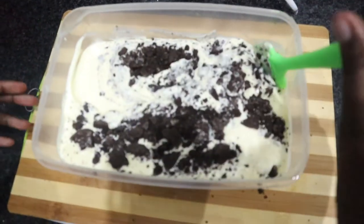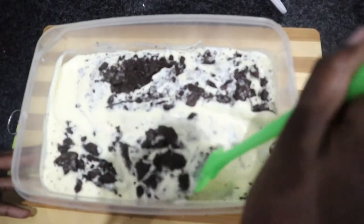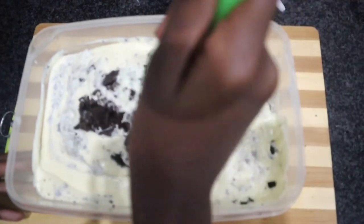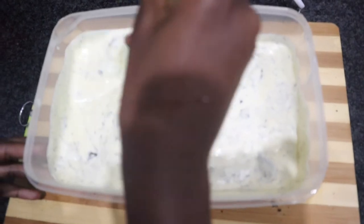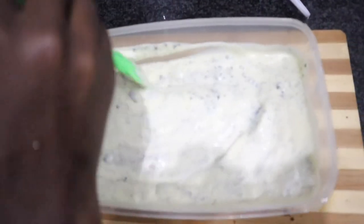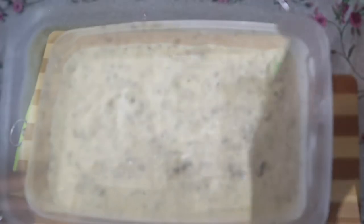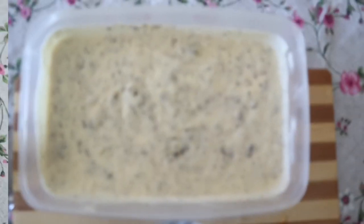Then you are slowly going to be mixing everything together. You do not want to mix it very quickly because then you are going to lose that thick texture of the ice cream. So make sure you get everything together very slowly, just blend it in gently. Once that's blended, you are going to take it and leave it in the freezer overnight.